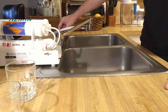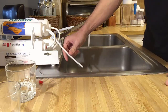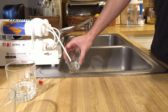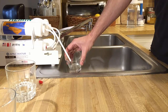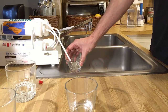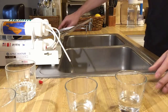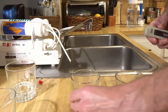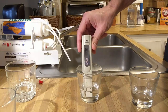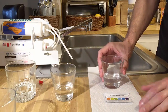Now let's reconnect the remineralization filter and see how much minerals it adds to the water. This remin filter contains a wide spectrum of trace minerals that our body needs, and since we consume up to 30% of our minerals from tap water on a daily basis, it's better to purify the water first and then add minerals to it later on. The total dissolved solids are showing 57–58, which means the remin filter put back 48 milligrams of dissolved minerals into the clean water.